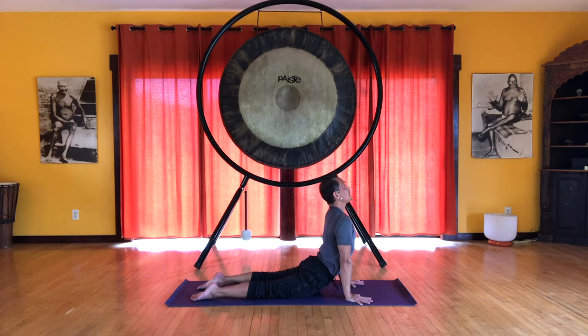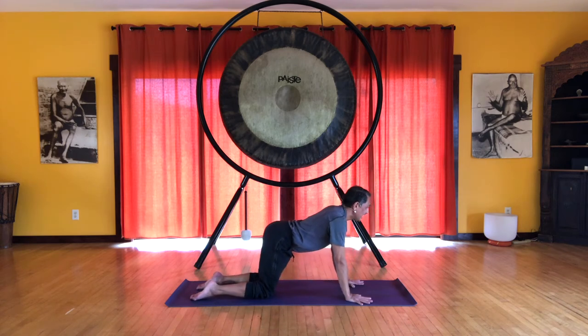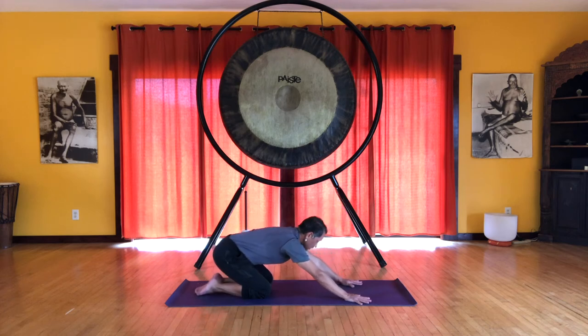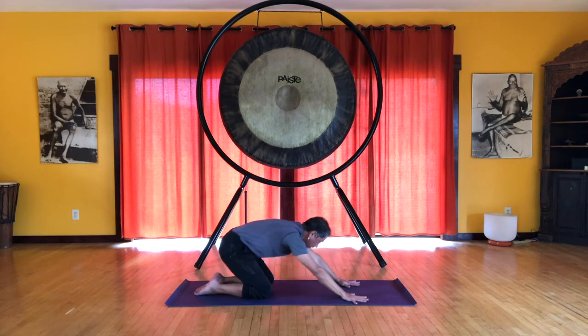Feeling that lift up through the spine, through the throat. Extend the legs, extend your elbows, and breathe. Use your knees — inhale, come up onto all fours, the pelvis goes back. Let's take a rest in child's pose. Take a few long deep breaths here. Come up onto all fours.